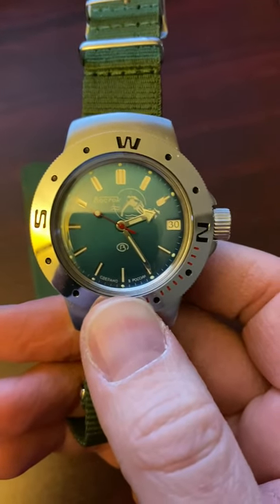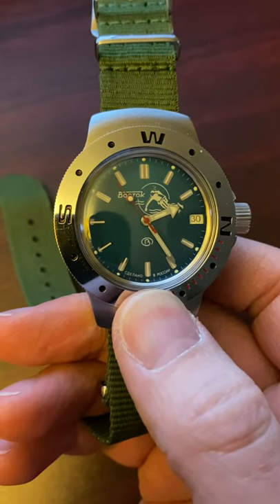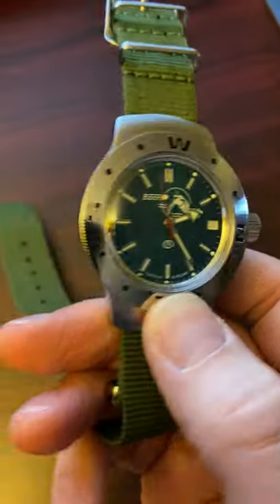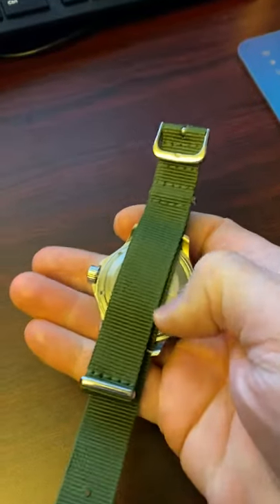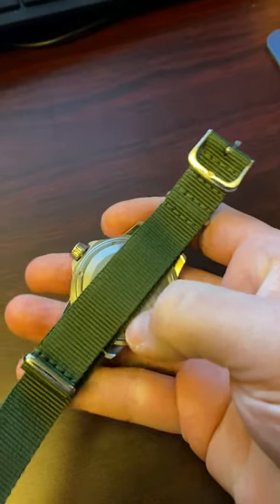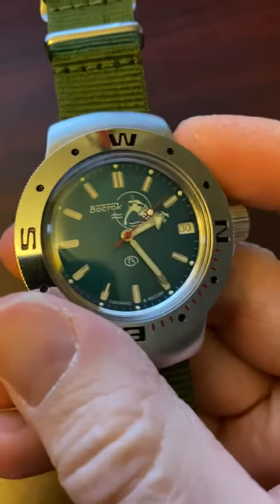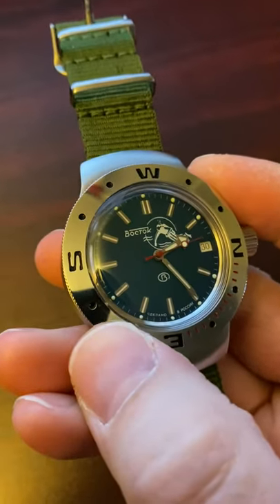It was very tough, so I haven't sized it yet. I decided to take it off and put it on a NATO strap — the obligatory NATO strap. I won't do a full review for this first video, just a very short one to share the watch.